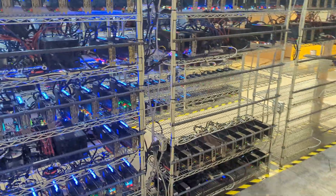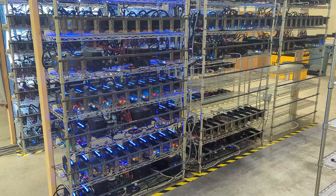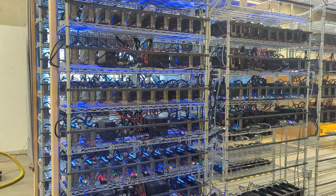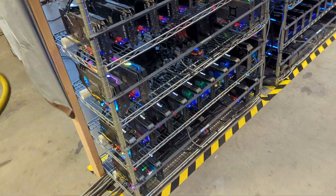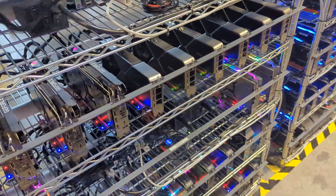It's fully loaded here. We're going to be waiting for an additional 100 amps so we can add another 25 rigs, but until then we have to just run it as it is until that upgrade in the near future. Most of the cards we have here are a mixture of various 3080s.